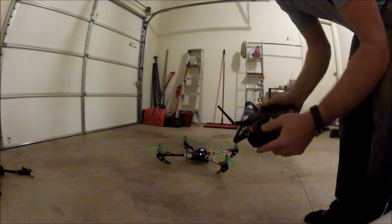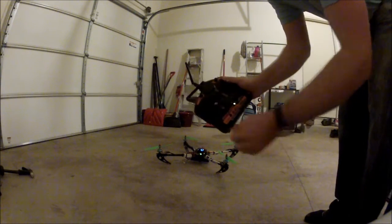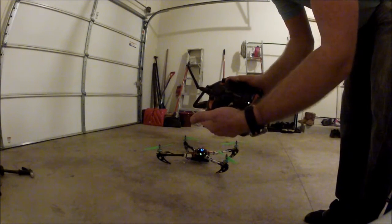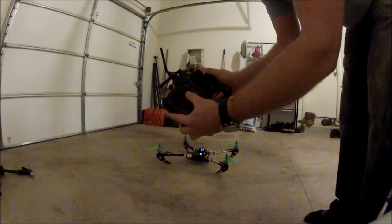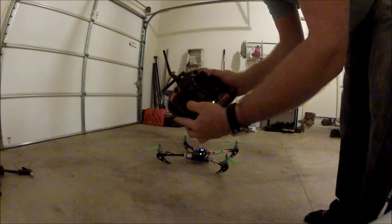Okay Chuck, here's a test flight of the quad and this is the auto level on. This is how you arm it — stick down and to the right — and now she's ready to fly.